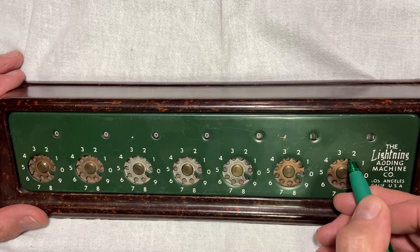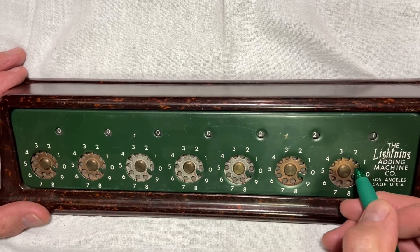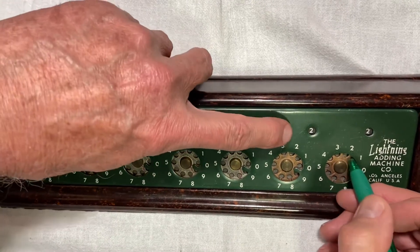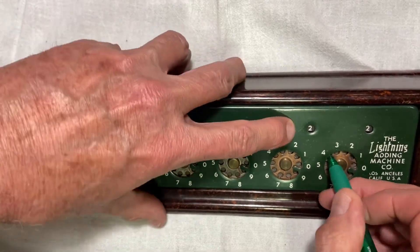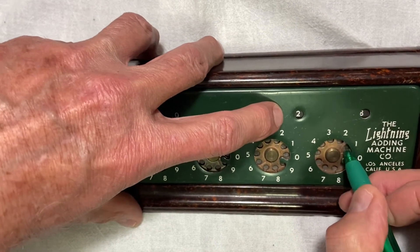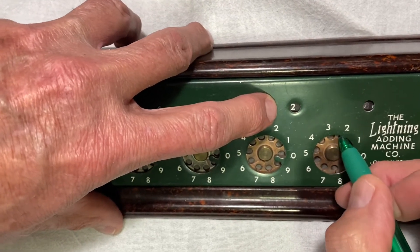This thing, when it was bought in 1946, it sold for $12.95. I hope you enjoyed this little bit of history. Thanks for watching.